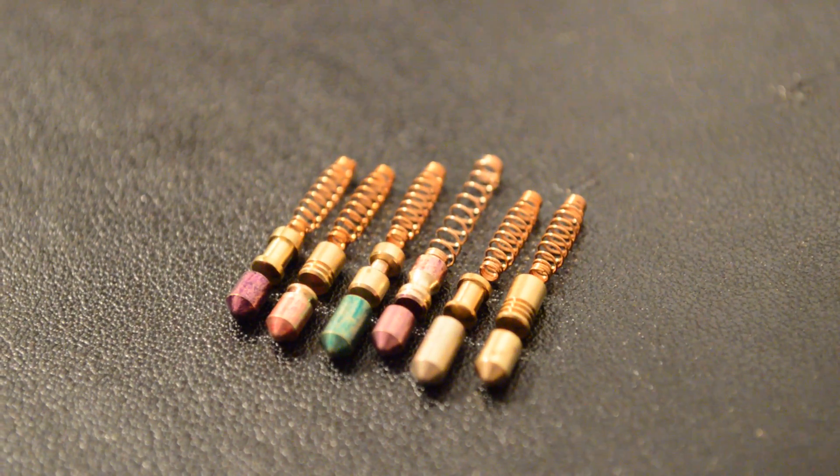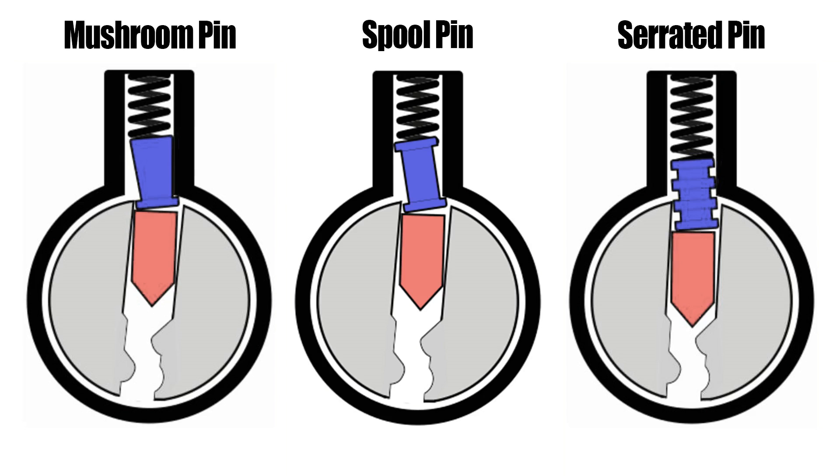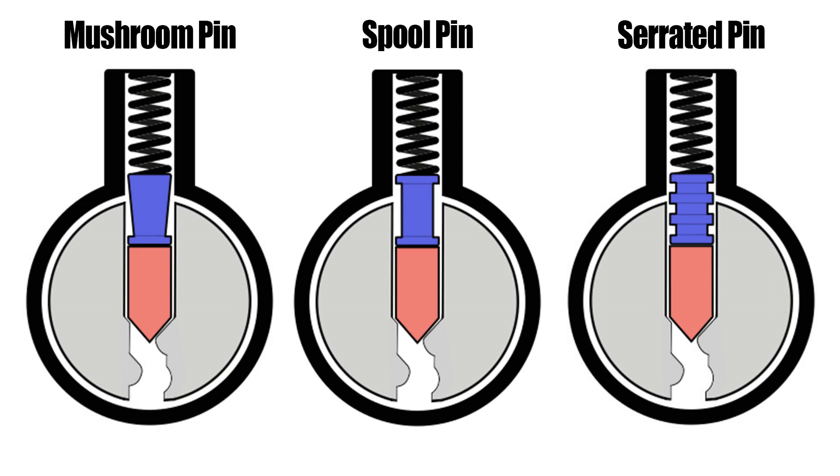This can be due to individual manipulation of the components or tension on the cylinder. When triggered, security pins bind between the plug and the cylinder, blocking the rotation of the plug until the tension on the cylinder is released and the pins are dropped back into the resting position.